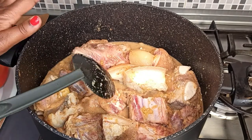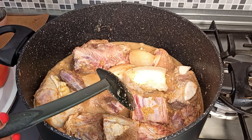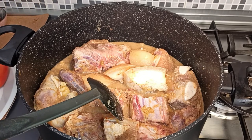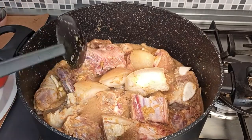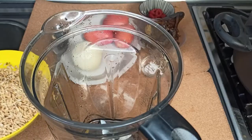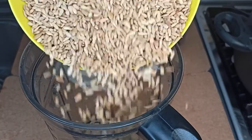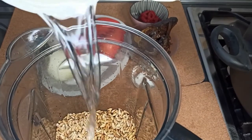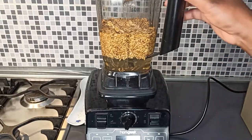It depends on the quantity of your meat, but mine is going to cook for about 15 to 20 minutes. By then it has absorbed the onion mix taste. While the meat is steaming, add the rere to your blender, add in some water, and blend until smooth.